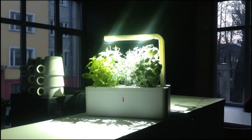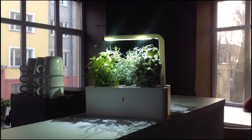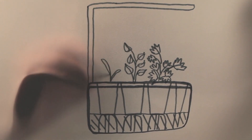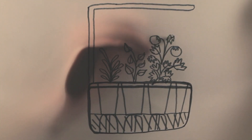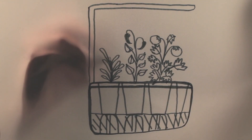With the new Click and Grow smart herb garden, you can grow three herbs with the tiniest amount of effort. The starter kit comes with basil, thyme, and lemon balm to add flavor and variety to your cooking. Plant refills will also be available, so you can grow various other herbs, mini tomatoes, chili peppers, or even strawberries in your kitchen or living room.